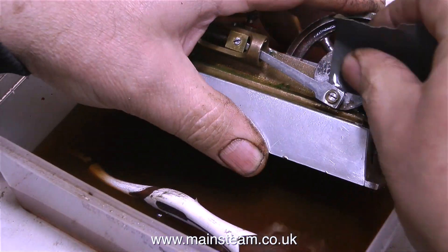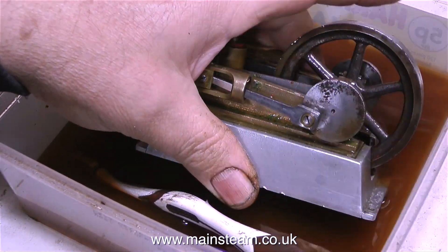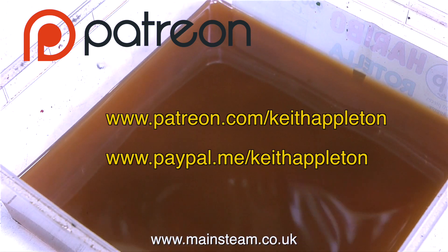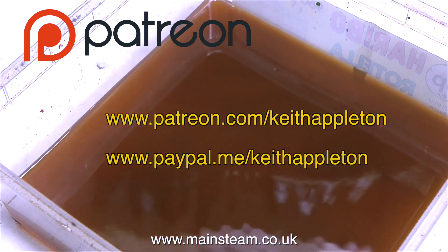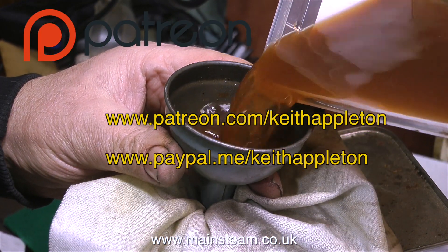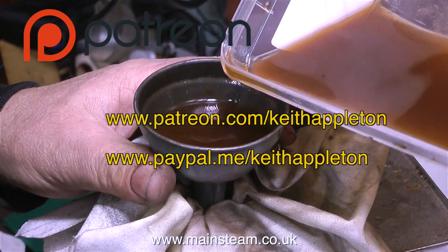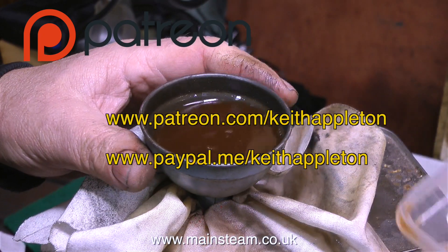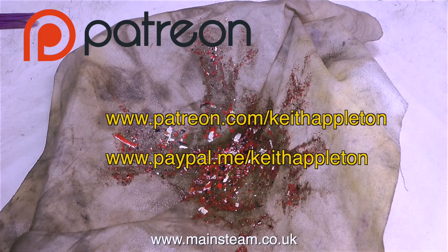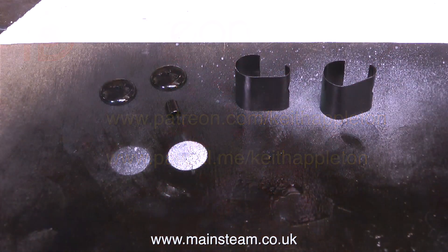It looks like some of these parts on this engine were nickel or chrome plated and the rust has got through the plating, so it's very difficult to remove. I'd like to take this opportunity to speak about Patreon. One of my Patreon viewers keeps sending me information and telling me what I should and shouldn't do — basically saying I'm stupid and that I should make some videos just for Patreon so people have to pay to watch them. It's not a lot — about a dollar a month — but I make one video nearly every day and this takes considerable time. To all of my Patreon subscribers I thank you very much, and I do thank you for the PayPal.me donations as well. Every little helps because I'm forever having to buy things to make these videos.